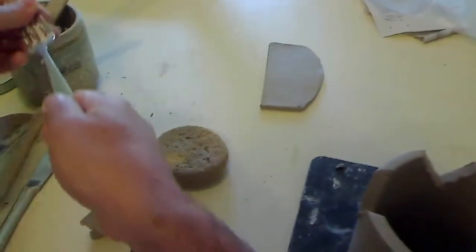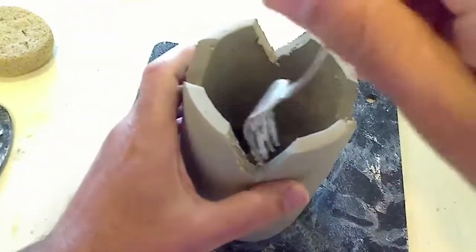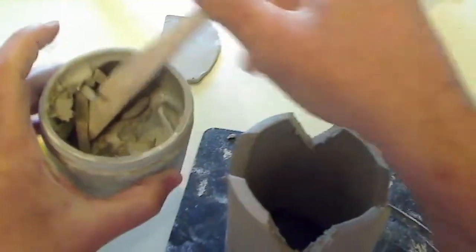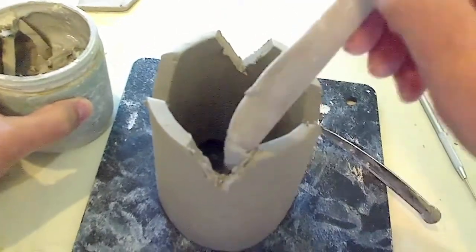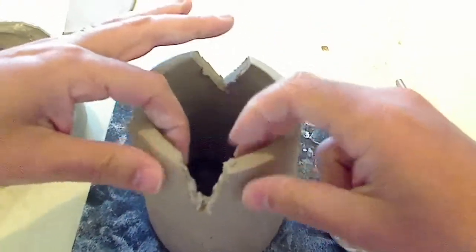We need to score and slip. I'm going to score these marks here, make some score lines. And some slip. Score and slip always. And this is going to tuck down in there.